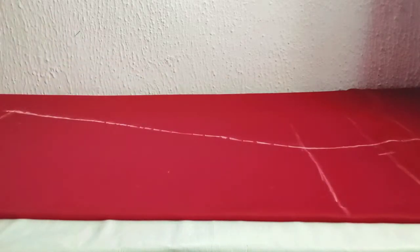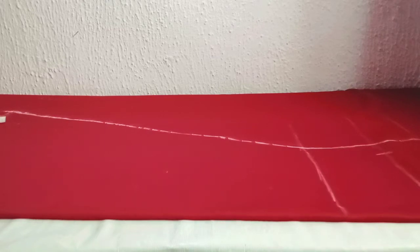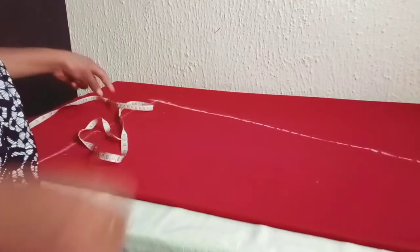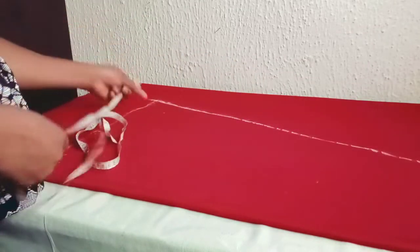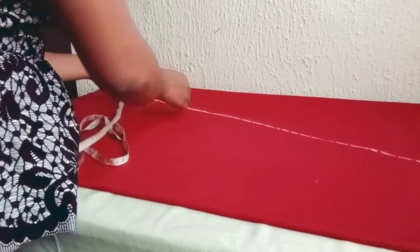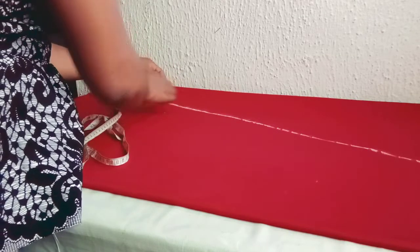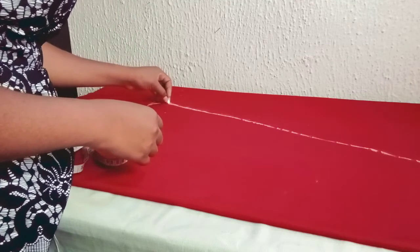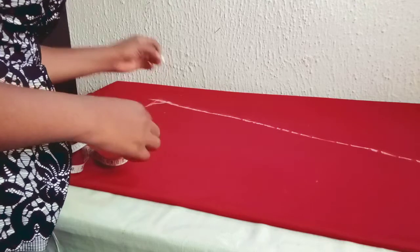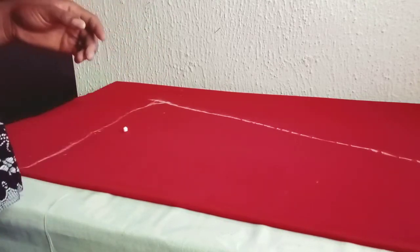This is what I have after marking. At this side I go up by one and a half inches. So let's carve it and go ahead and cut this out.